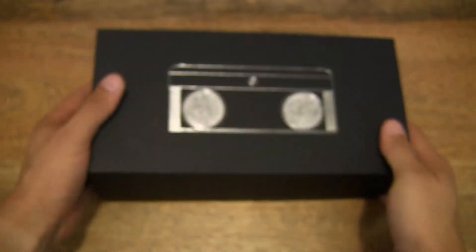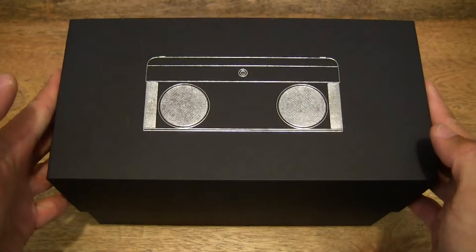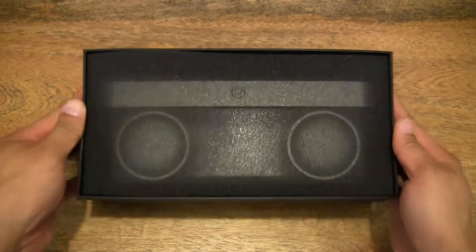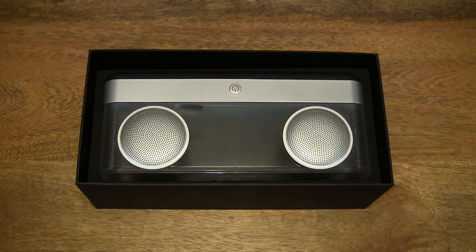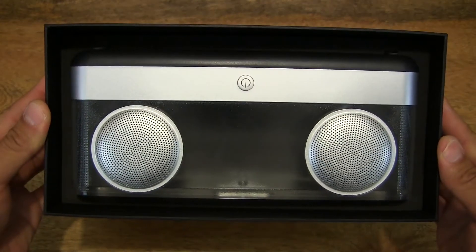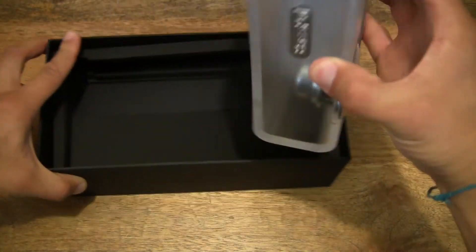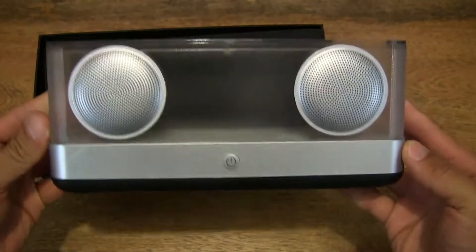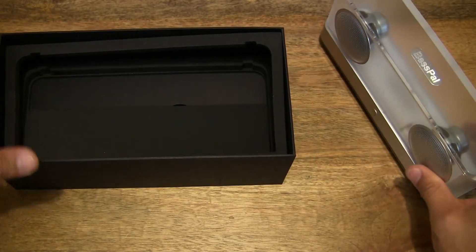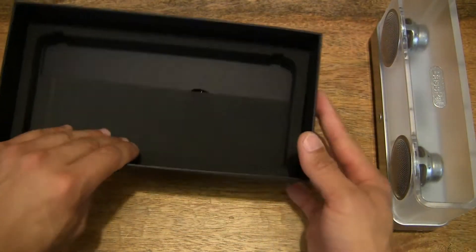Now let's go ahead and open up the box by lifting the box lid off, and that reveals the packaging with the speaker inside of it. There is the speaker set very nicely in its tray, and it does have a clear design as you can see.